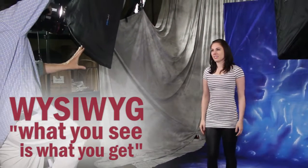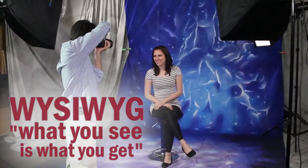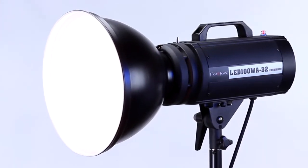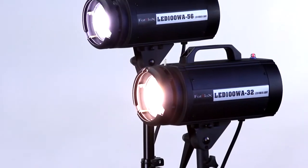Real WYSIWYG performance means you spend less time setting up and more time shooting. The versatility and cool to the touch operation of the LED100 make this light a powerful and economical studio and location lighting solution.